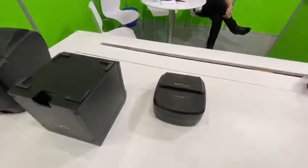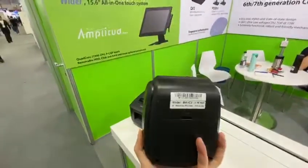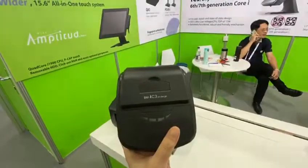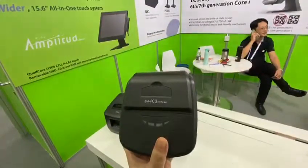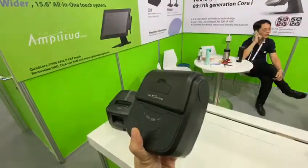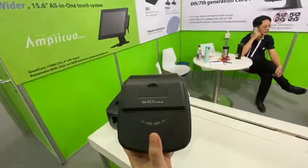This one is our new design for portable Bluetooth receipt printer. We have been focused on portable receipt printers for over five years, and this one is the latest new generation — the BMI-C3 flagship version.